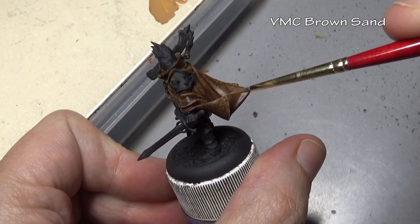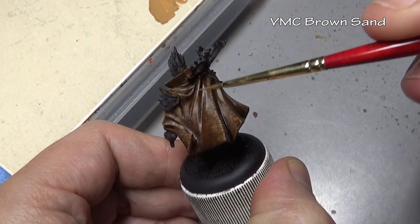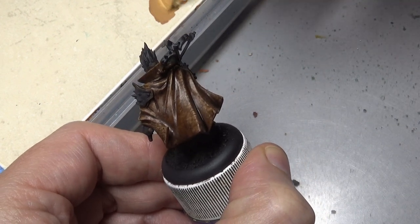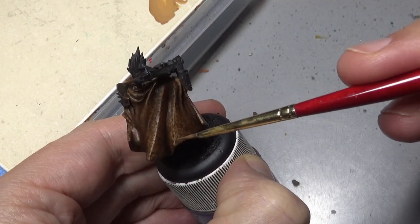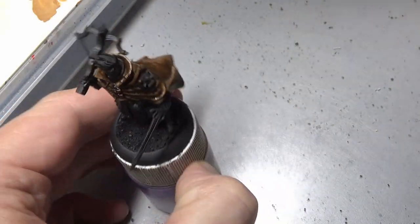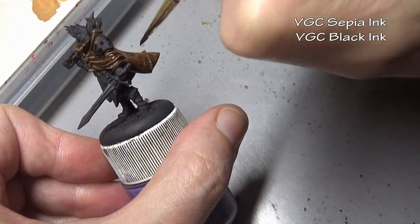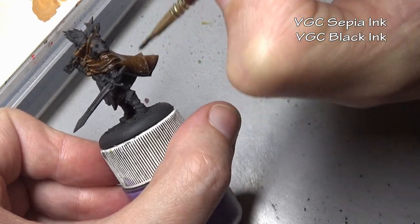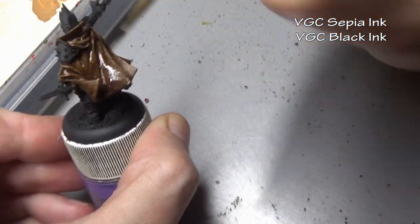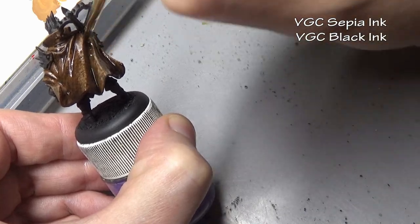For our final application of Brown Sand in this wash-stipple-wash cycle, you can see we're working a very small area now - just on the edges of all those folds in the cloak. Then once again we reapply the exact same sepia and black ink wash. This one I did a little bit thicker and let it pool in the recesses a little bit more, because I realized I wasn't getting quite enough shade there. So I applied a little excess wash so it could dry naturally in the recesses.